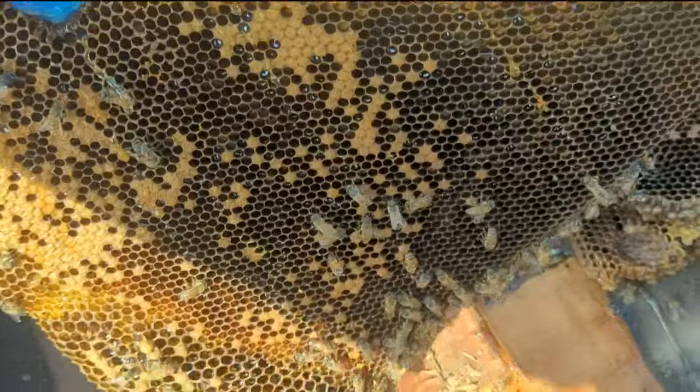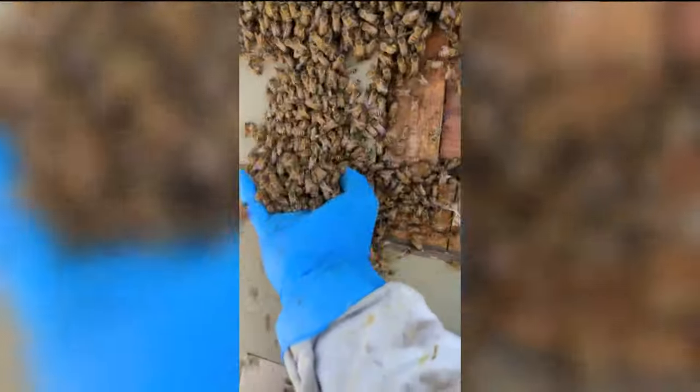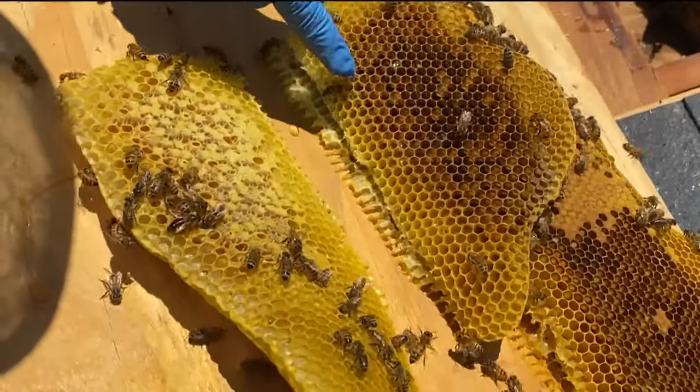Since bees pollinate what we eat, Dan says it's important to keep them alive and eventually bring them to a new home. We've rescued every single hive that we've ever showed up to because it's always possible.